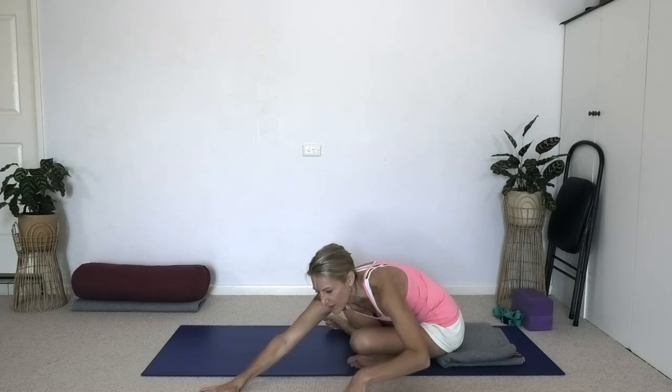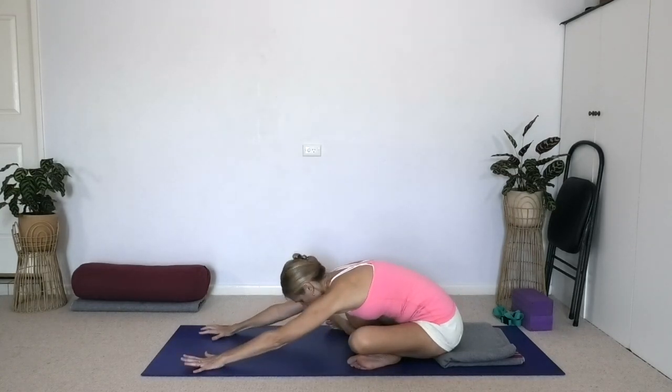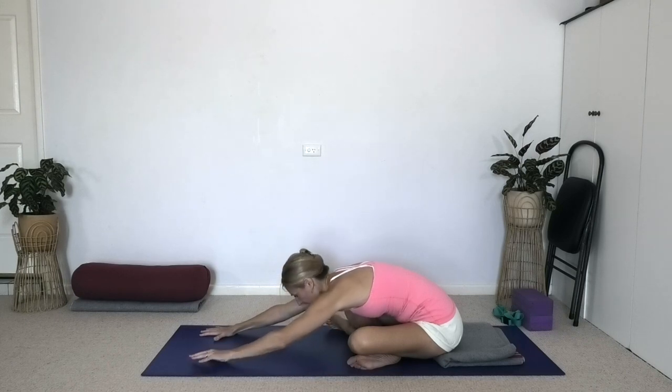Raise the head up, walk the hands in, come back through the midline. One last forward bend here — stretch the arms forward. Again, outer shoulders down. Relax the hips, the thighs, the groins. Steady the breath. Raise the head up, walk the hands in, come to sit up, and stretch your legs forward.